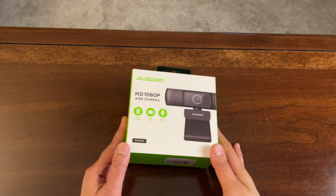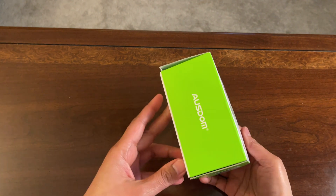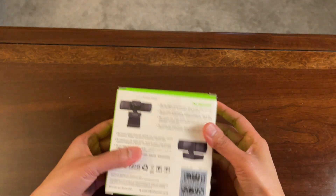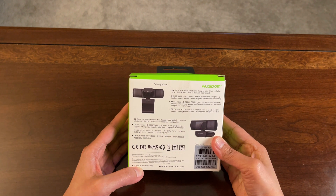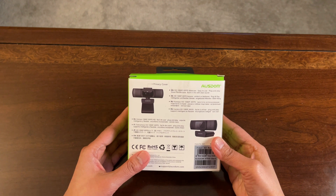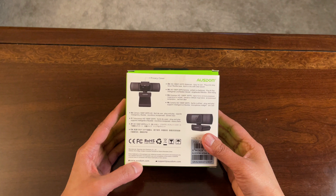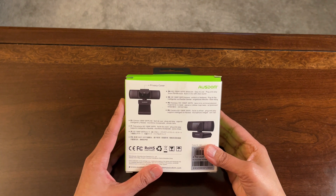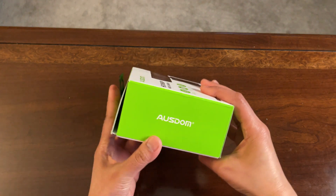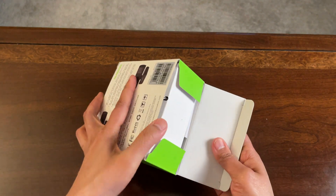And there it is. Let's check the packaging. As you can see, this is 1080p, 30 frames per second with a built-in microphone. And this is a plug-and-play type of thing — you don't need to download any software or driver for this one. Let's check the other side, and now let's check what the package comes with.